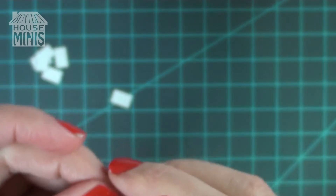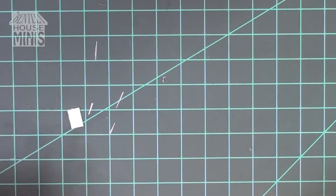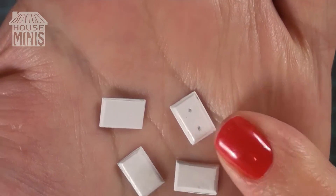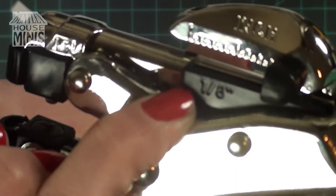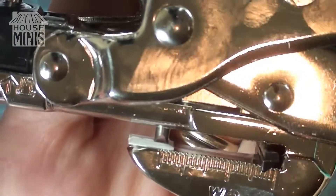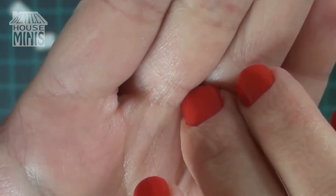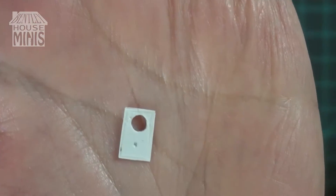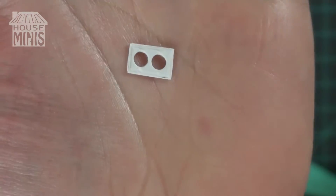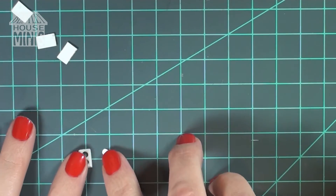After that I'm going to take my exacto knife and bevel the edges, because most outlet plates are beveled to the side and it gives a nicer finish than a flat cut. Then I'm marking two dots to show where the plug holes should be, and using a 1/8 inch hole punch to make those holes in the outlet cover. I'm using a Crop-a-Dial punch, which was easy to use — I highly suggest those. Also, keep the little circles created by the hole punch because you'll use those later to make the plug faces.